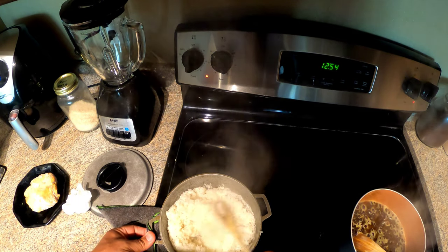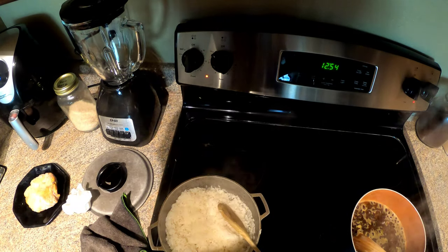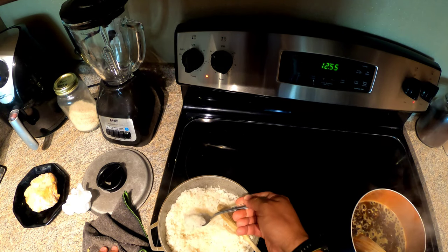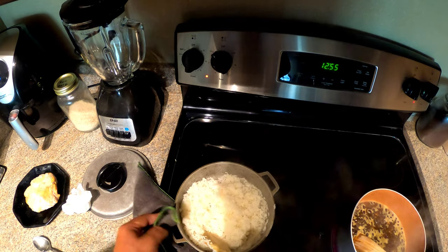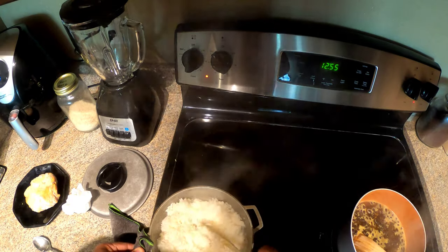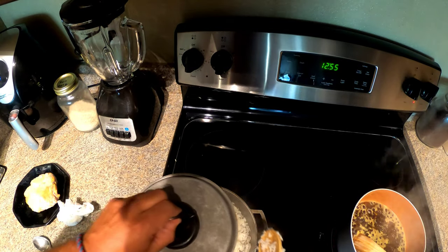This is how the rice should look when it's done — nice and loose. Let's do a little taste test. It shouldn't be too soft or too mushy. I didn't put that much salt in it because you want a little bit of taste from everything. Now we set this aside and let it cool.